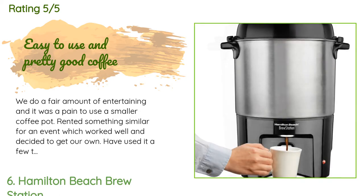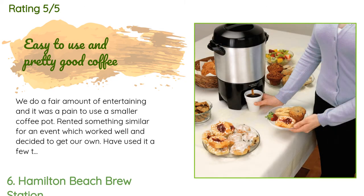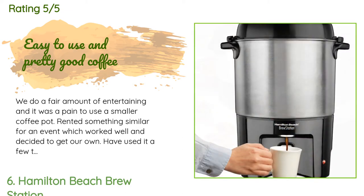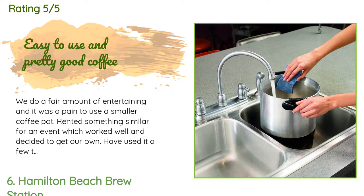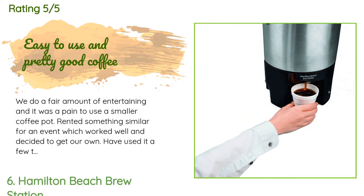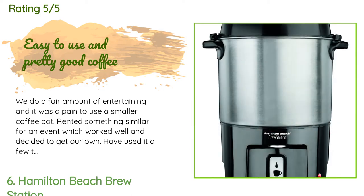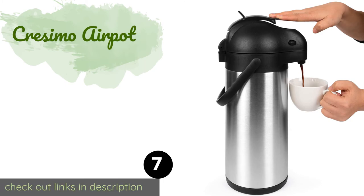A customer said: we do a fair amount of entertaining and it was a pain to use a smaller coffee pot. I rented something similar for an event which worked well and decided to get our own. Have used it a few times and it is wonderful — fairly quick to brew, and the two-stage heating avoids stewing the coffee after it is brewed. It was so successful at a friend's house where we brought it that they decided to order their own. It works well with paper cups used on the fill lever as long as they are relatively sturdy cups.